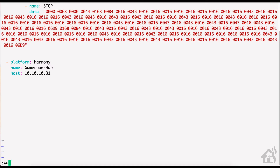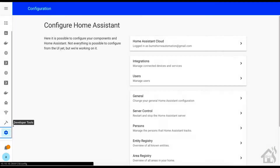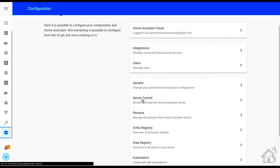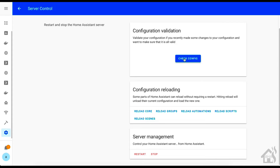Once we have all that in there, go ahead and save it and jump over to Home Assistant. I'm going to click on the server control section here and do a check config, and then we'll restart Home Assistant. We'll give that a second to come back up — in the meantime let's jump over to the next step.